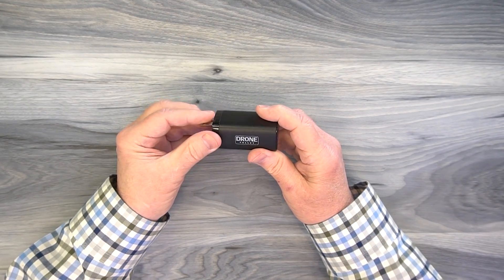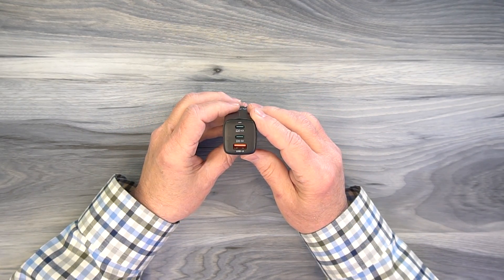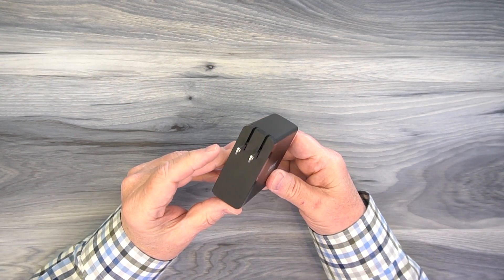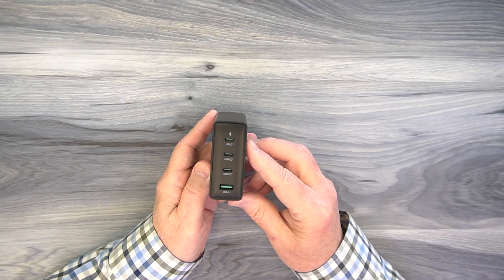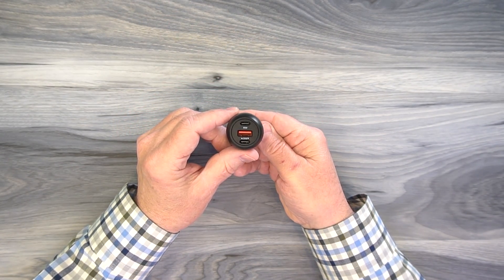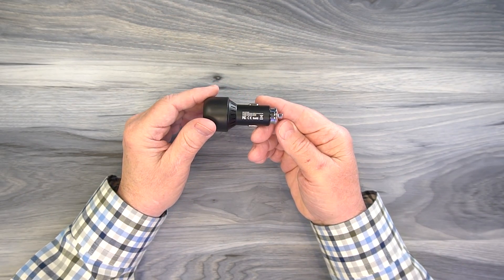The 65-watt home charger delivers 65 watts out of the USB-C port, or can split into 35 watts and 30 watts to charge two devices simultaneously. The 140-watt charger can deliver 140 watts from one port, split into two 65-watt outputs, or four 35-watt outputs. The car charger is 95 watts: 65 watts from the top port and 30 watts from the bottom. All support QC and PD.